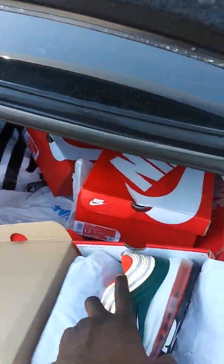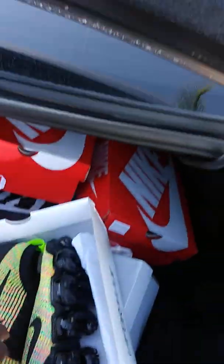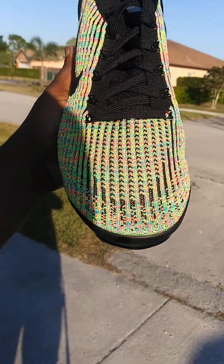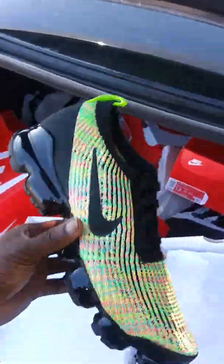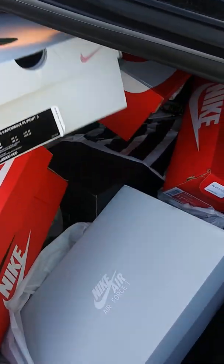Just showing y'all some pickups. Out of all of these, the VaporMax Flyknit 3s were probably my favorite pickup — just with the deal and the color. $119 for some VaporMax, you can't beat that. I'll probably be doing a more in-depth video review on those Air Max 200s, because they're sitting — a lot of people are sleeping on that shoe. But at $79 at Foot Action, that price is unbeatable.